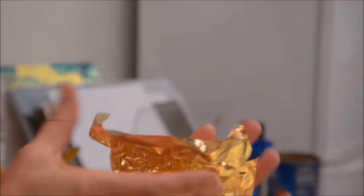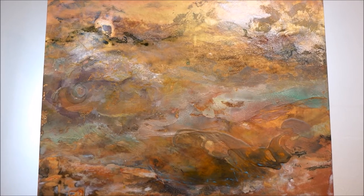Gold leaf has lots of applications. You can use gold leaf on objects, on walls in your home, on clothing. So it has home decorating and craft applications, as well as for fine art painters.